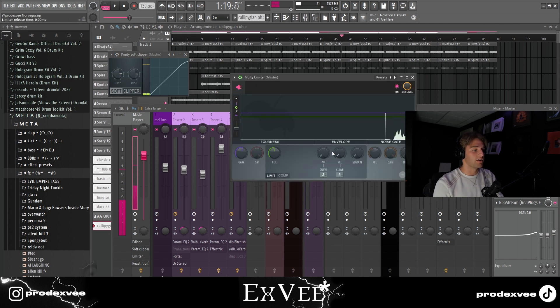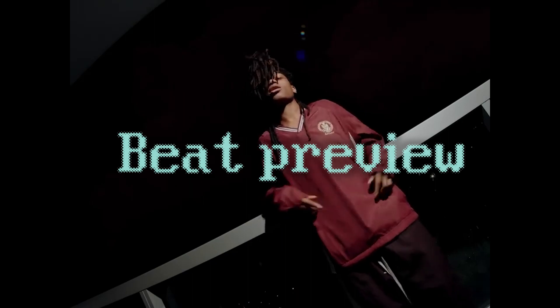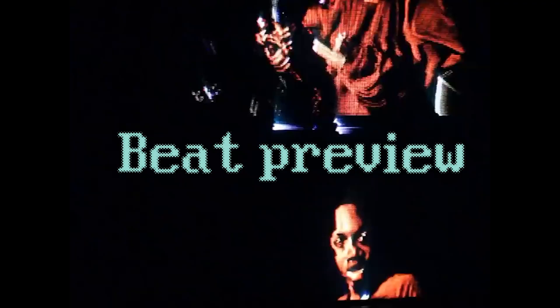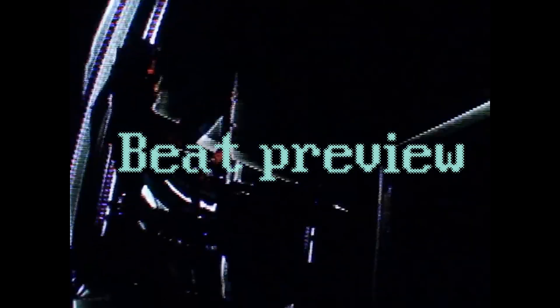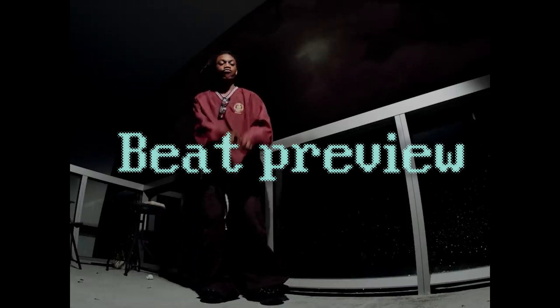On my master I have a soft clipper which is basically on default preset, and I have a limiter with the attack, the release, and the sustain all turned down. Make sure to follow me if the tutorial helped you. This is the final beat.